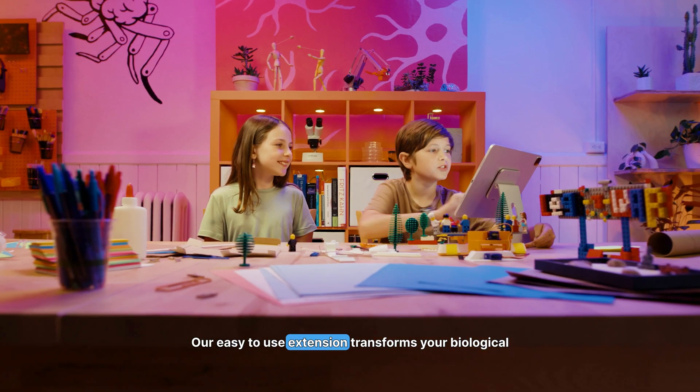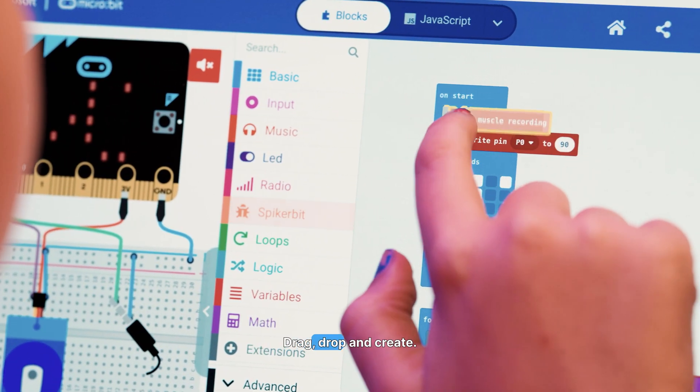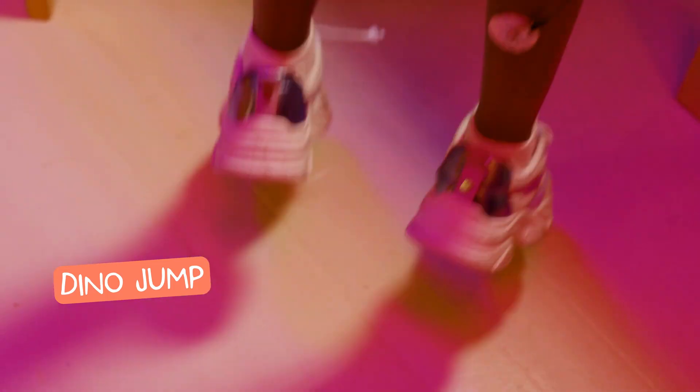Our easy-to-use extension transforms your biological signals into intuitive blocks with Python code. Drag, drop, and create. There's no limits — just your imagination.